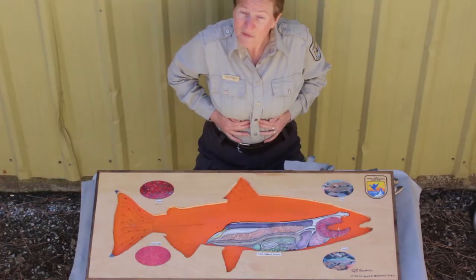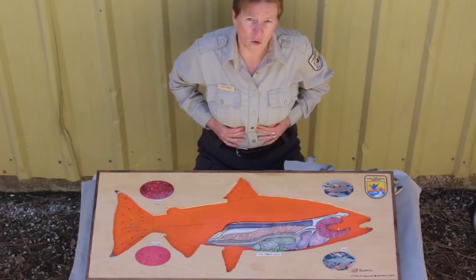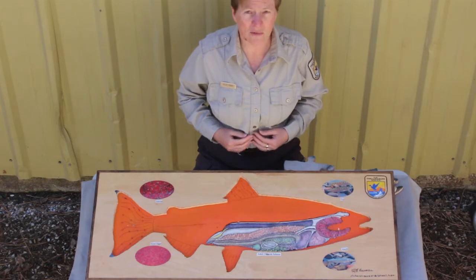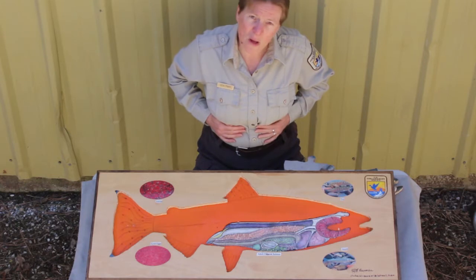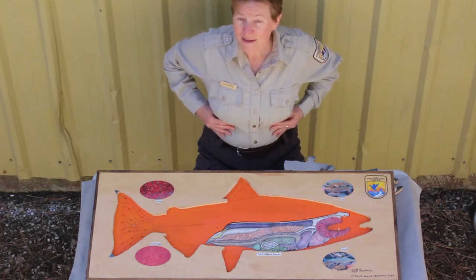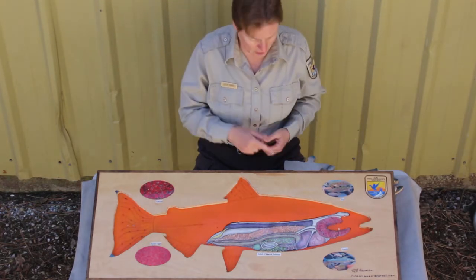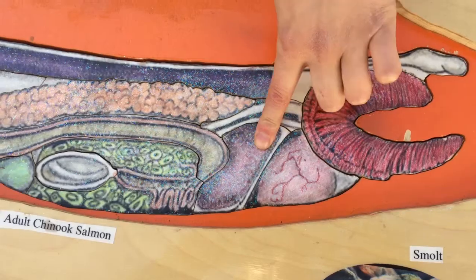Now I want you to take your two hands and put them over your rib cage. Can you feel those bones in there? You have bones but they move — take a deep breath. The bones are there to help protect some really important organs. Your lungs and your heart are in there, but you also have something else that fits right at the bottom of your rib cage. It's a part of your body that helps to filter all of your blood — that's your liver. The liver is a very important organ and it's close to the heart and lungs. Can you see it here where it belongs on the fish?